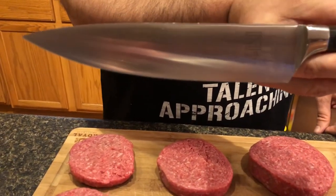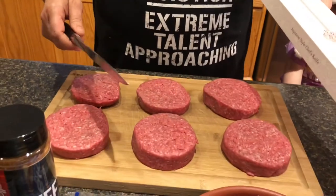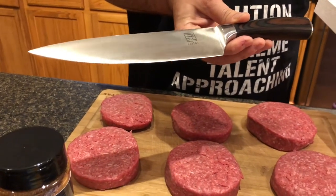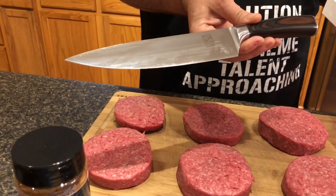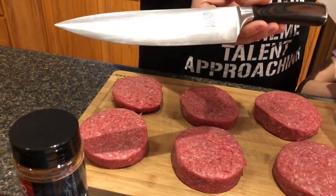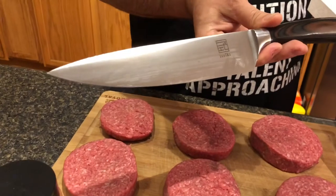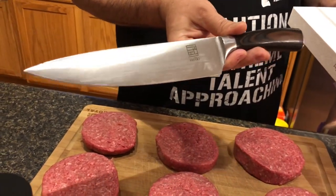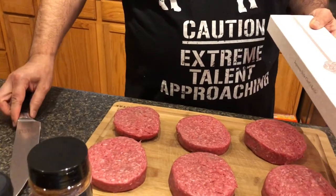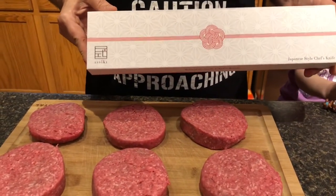I've had it in a couple of videos. I used it for the onions here today and it's done a fantastic job. I paid about 25 bucks on Amazon for this. I want to say this is the best knife I've ever had — understanding that I've really never had any good knives at home — but for 25 bucks you can't go wrong. It has yet to show any dulling or lack of performance. I'll put a link in the description box so you can check it out.